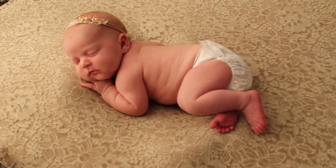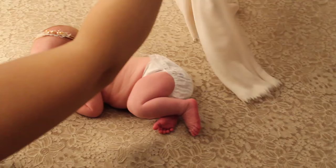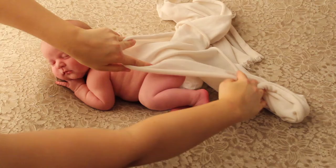So yet again, I have a diaper on her. I don't always have a diaper on, but we're doing a video, so for privacy it's best to have a diaper on.